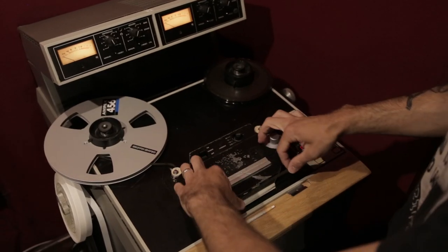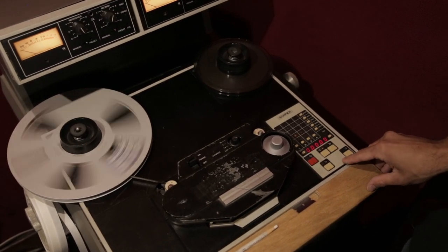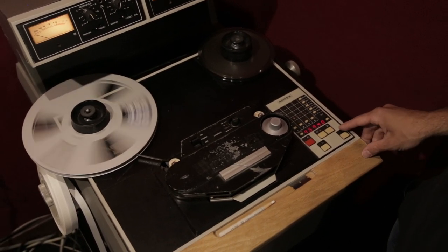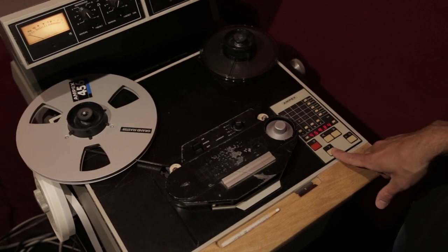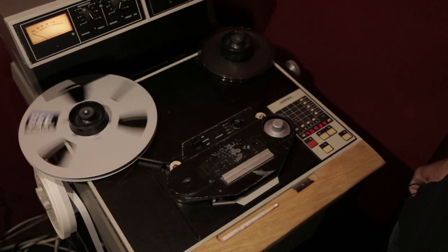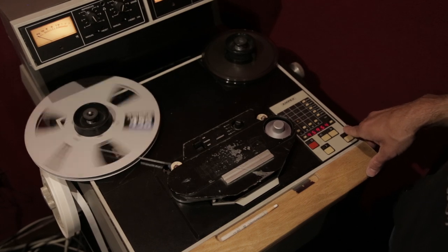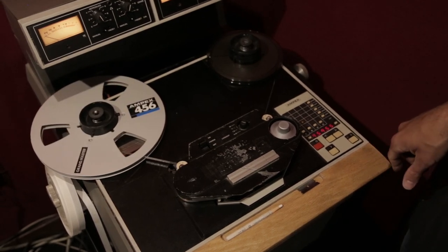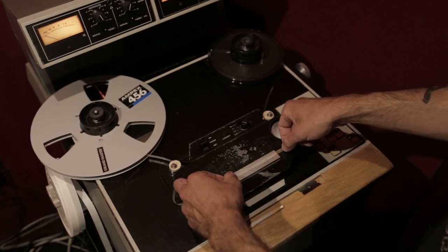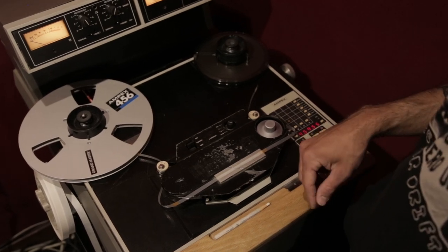Go ahead and re-tension your tape, then wind back a little bit further and play just a slightly longer section of the tape. Always do the gentlest library wind that you possibly can on your machine. For this run through, play maybe a few hundred feet of tape, then again detension your tape and clean your heads. If you see stickiness or residue, it's time to bake that tape. If they're clean, you can move on.